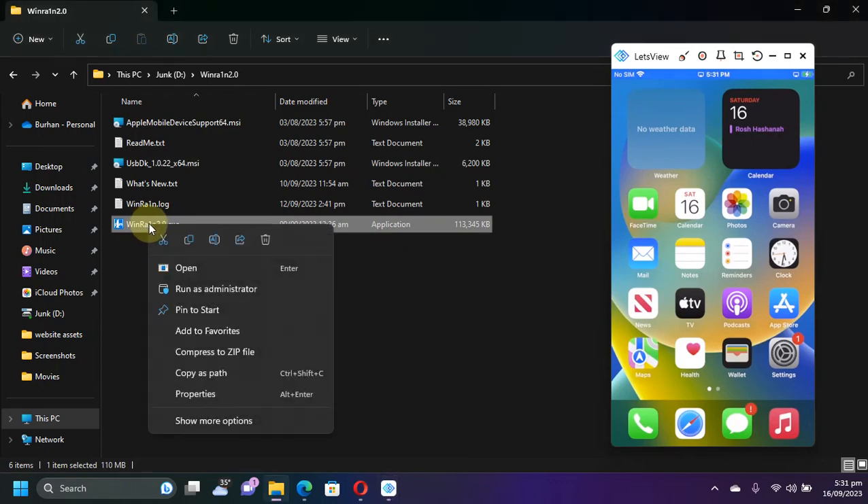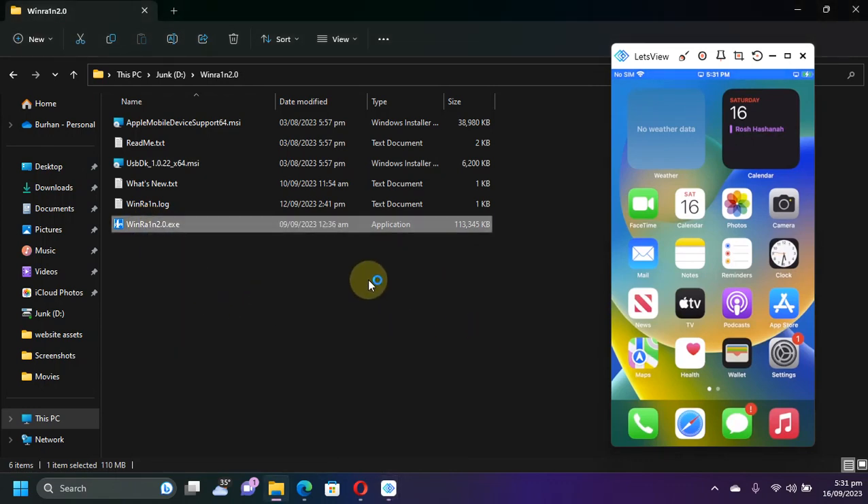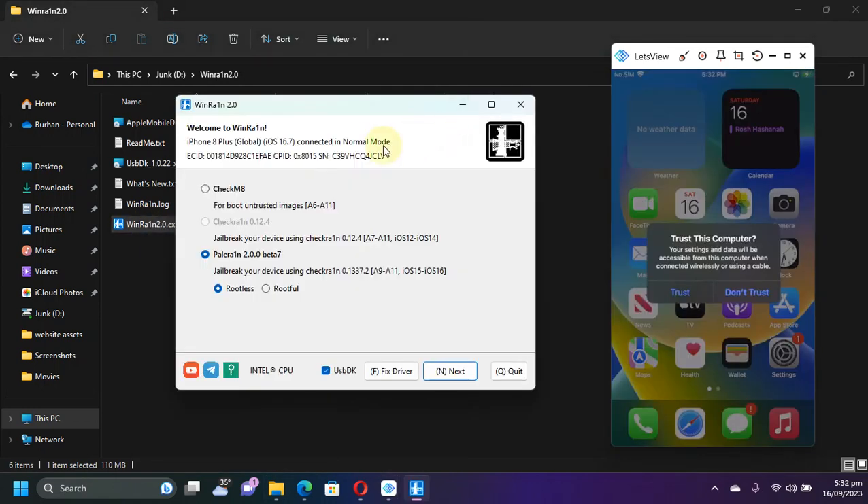Now, simply right-click WindRane 2.0 and run it as administrator. The software looks like this — it will display your device and version right here. On your device you will find a 'Trust This Computer' prompt. Please hit trust.